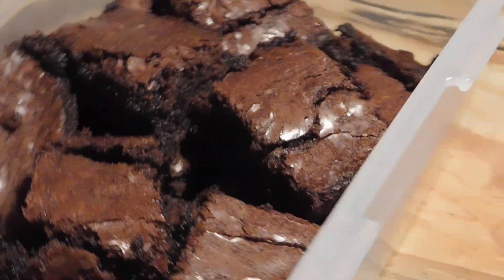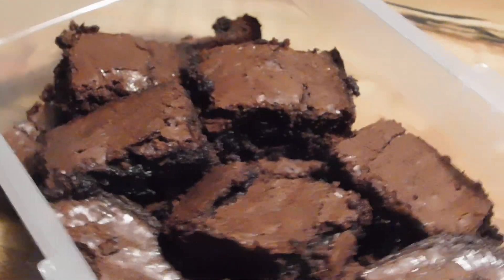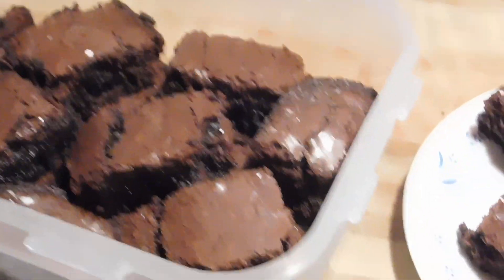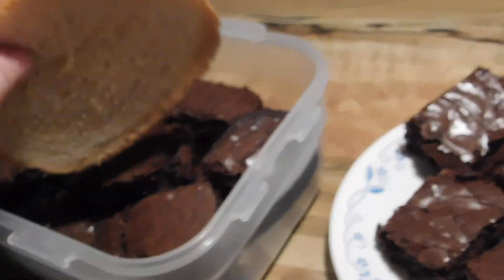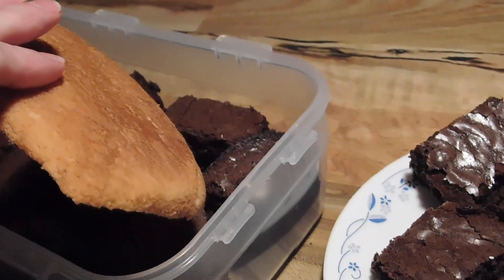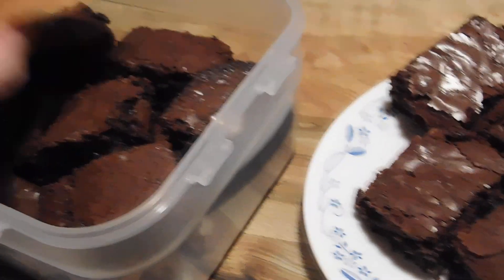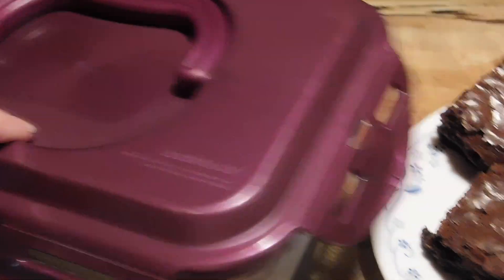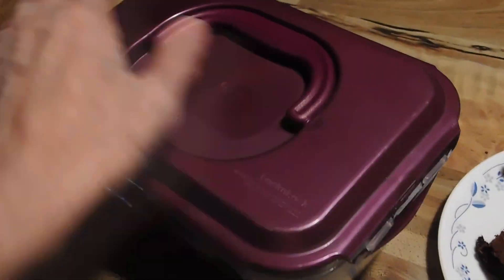I'll give you another little tip. We use these lock and locks — put our brownies in. And if you want your stuff to stay fresher longer, throw you a piece of bread in there, just like the heel or something. Just throw it in there, put your lock and lock on, lock her down.